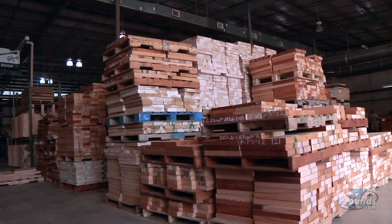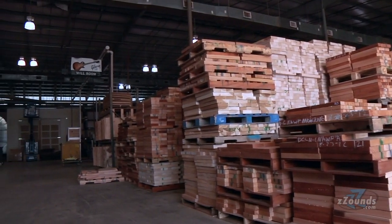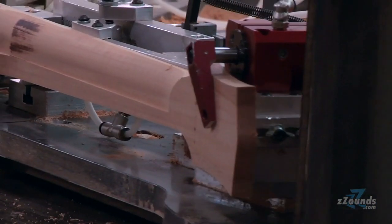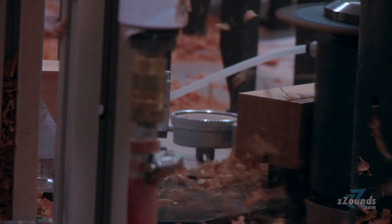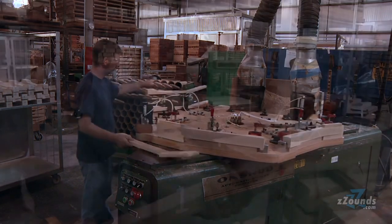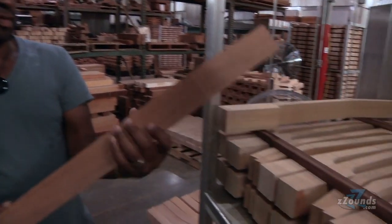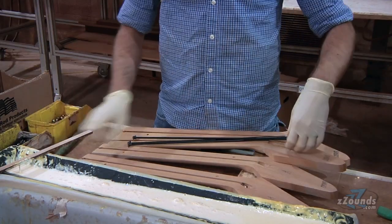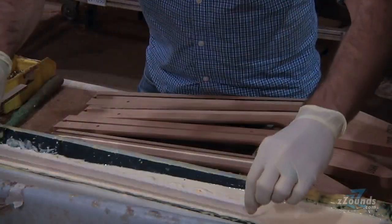Mahogany is one of the most important woods to Gibson. For solid-body electrics, it's probably the most often used wood for bodies, and they also use it for necks in many models. It was great to see the necks being cut into rough shape, from start to finish. Every modern guitar has a truss rod, which was a Gibson invention. Without the truss rod, necks would have to be much, much thicker to sustain the string tension.